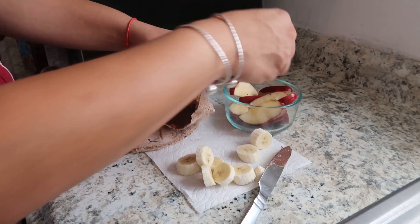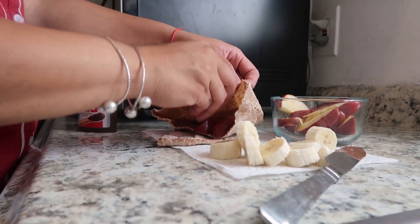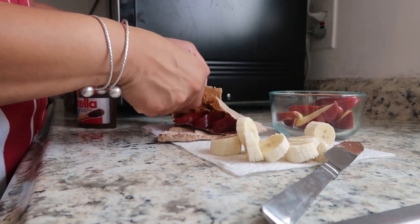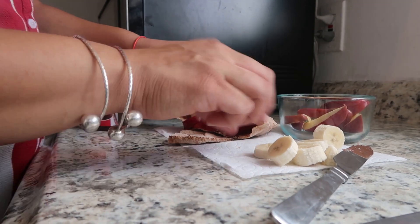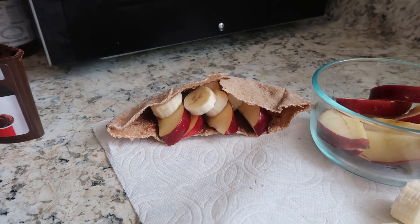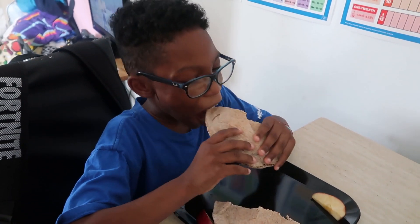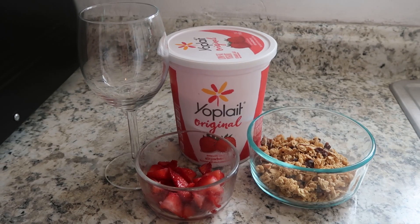Next, fill with the apple and banana slices. Here you have it. I have to say, these are one of my favorite snacks that Mommy makes for me. Mmm, they taste so good. For our last snack, we will keep it simple and healthy.